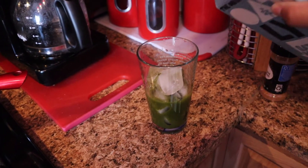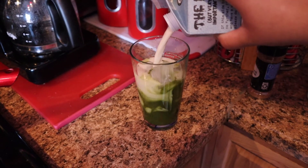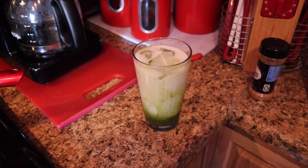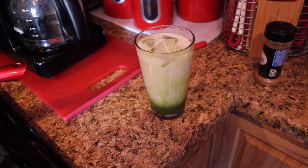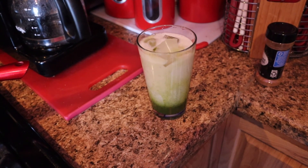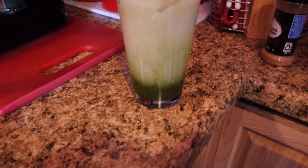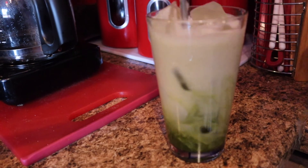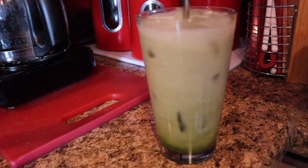I used oat milk from Oatly, which I got from Whole Foods as well. You can choose whatever brand you want and add however much you like — go with whatever works best for you. Now we're gonna mix it up.